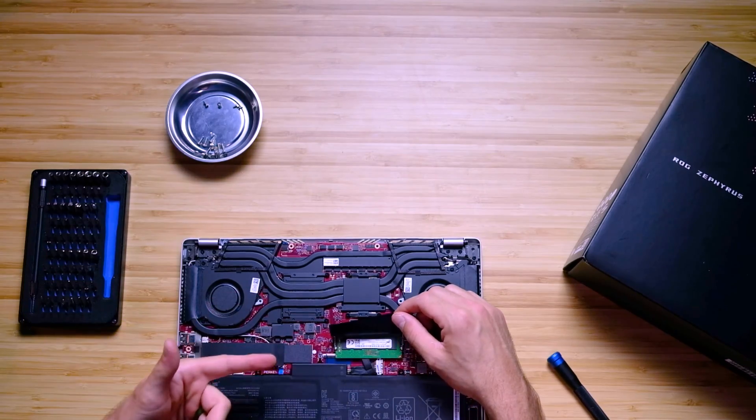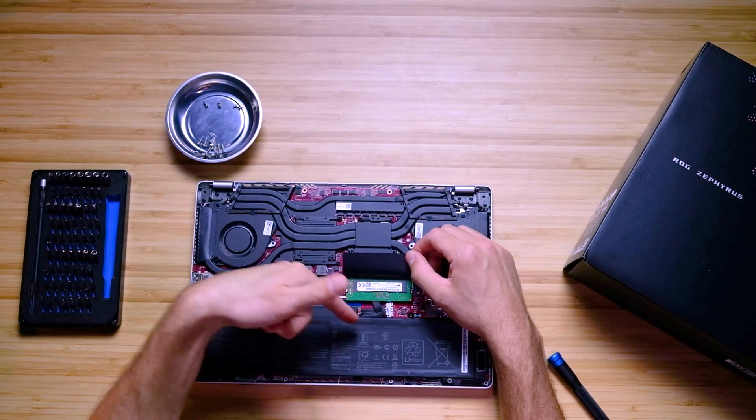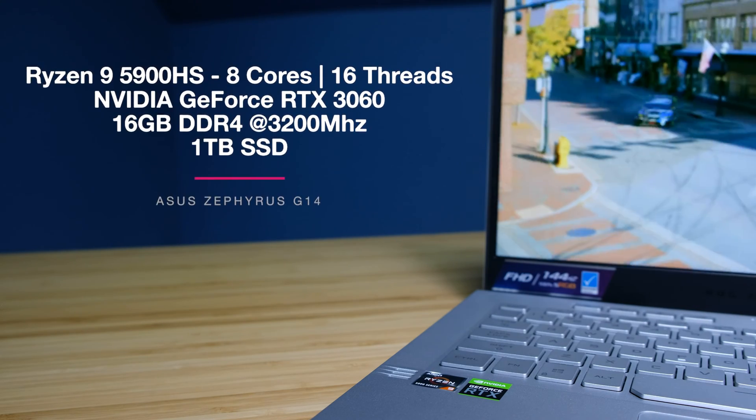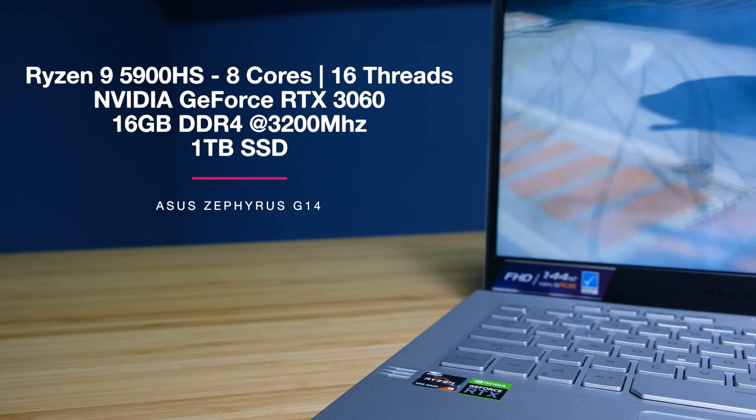However, I did pull out the 8GB RAM stick and found that I did have some more dropped frames using this laptop with only 8GB. So if you're considering saving money by going for the 8GB model, know that you will have dropped frames. If you increase to 24GB or even 40GB of RAM, you're going to continue to have zero dropped frames. This laptop with the new Ryzen 9 5900HS and the RTX 3060 is a great combo for editing inside of Premiere Pro.